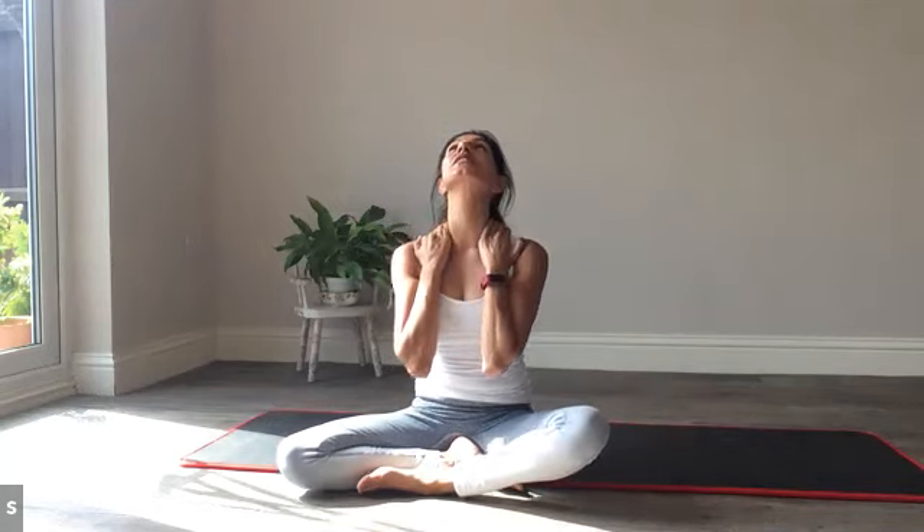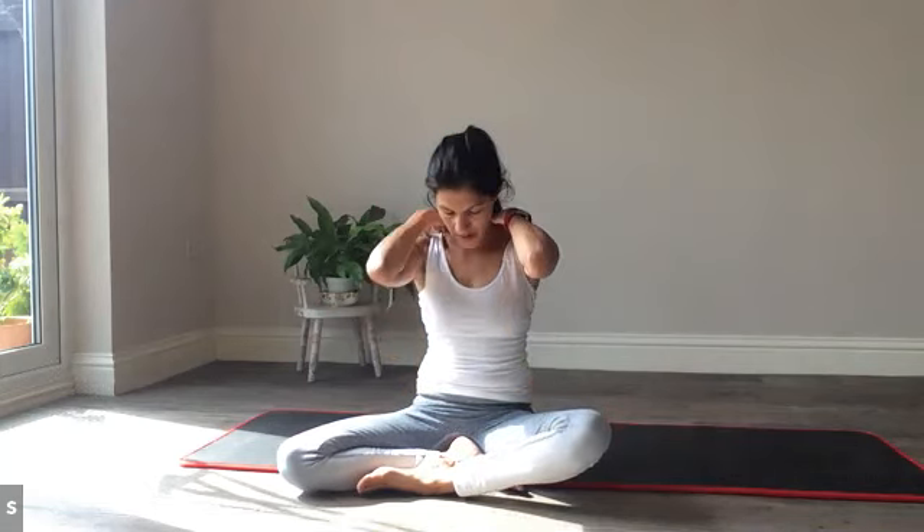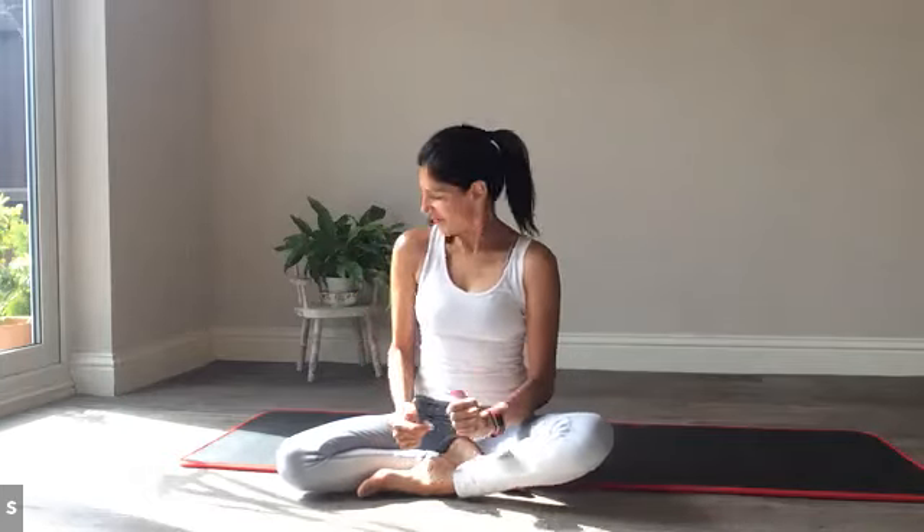Sitting cross-legged, give the neck a little stretch. Fingers over the shoulders — press the fingers in and draw the hands down as we look up. Then the reverse: press into the soft tissue, press it back and drop the chin. Press twice more. Then roll the shoulders — forward, up, back and down. Turn the head side to side. If you're ready to start the rest of your day.